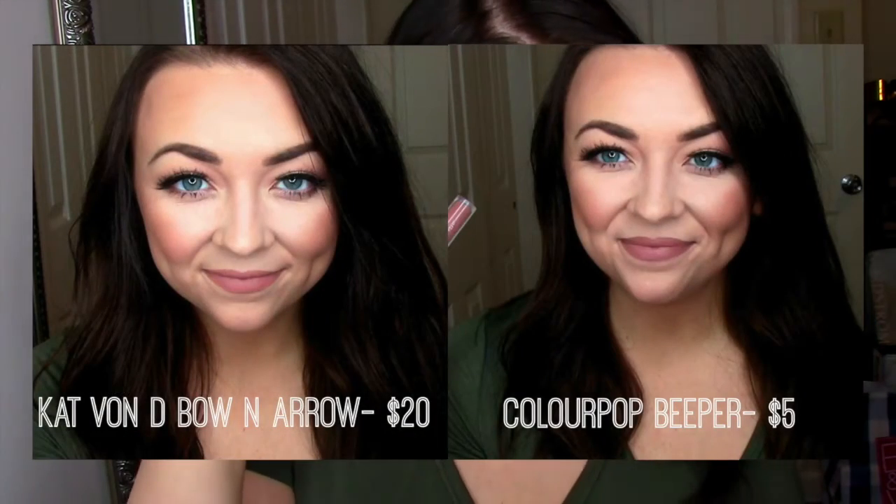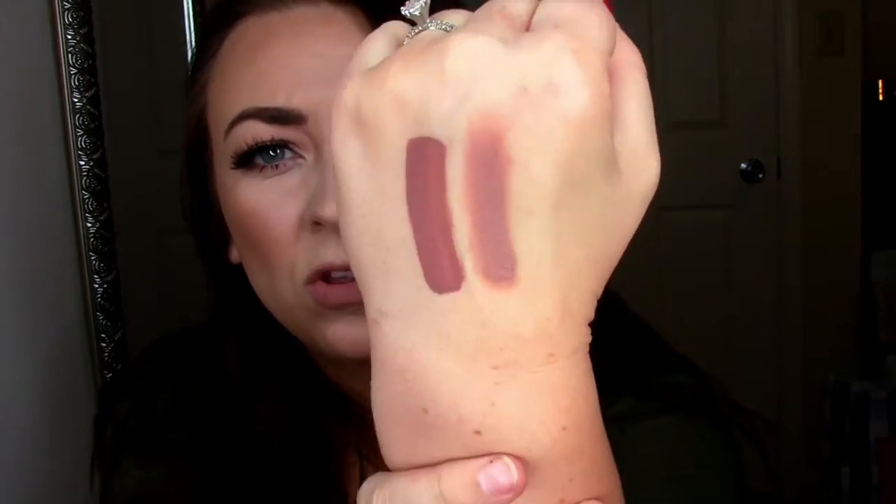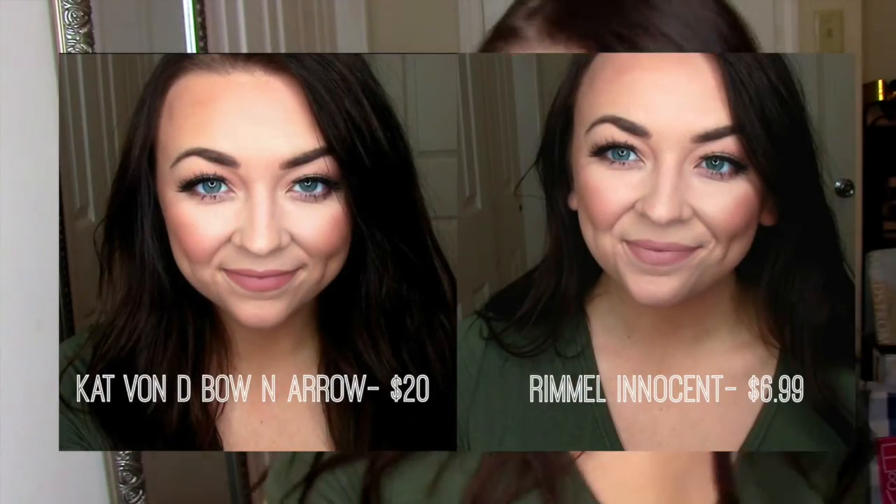Next is for my girls who don't like liquid lipsticks. It might be a little hard to see the similarities, but once it's on your lips it really does look alike. This is a lip liner by Rimmel in the color Innocent. As you can see, this seems a little thick because this is a dried liquid lipstick and this is a liner, but if you look closely the undertones are very similar. Now you can see on my lips that they look really similar — see for yourself.